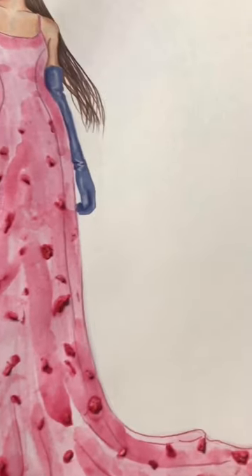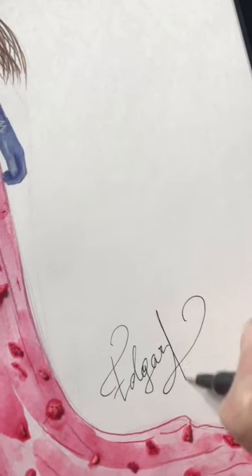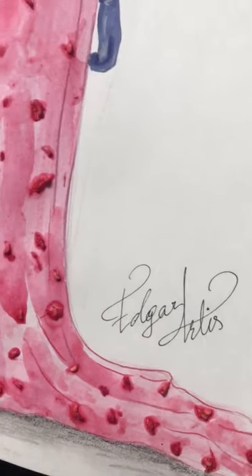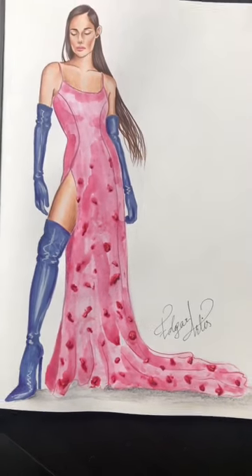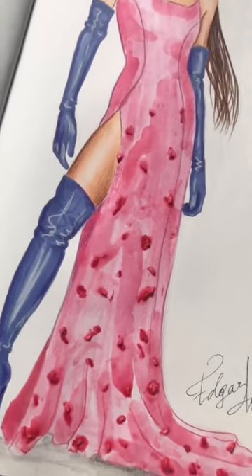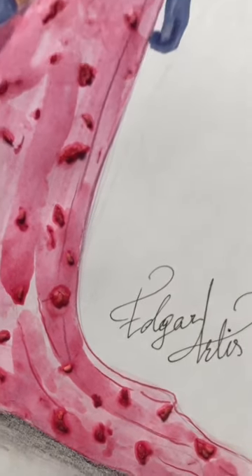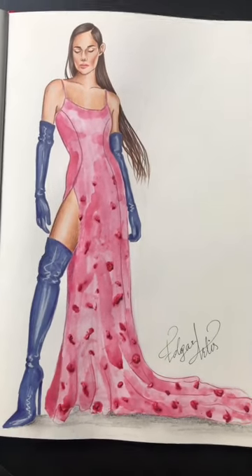I'm finally done with the illustration — the last touch is my signature of course. Ta-da! The illustration is so beautiful. I'm so glad with the result; it turned out so beautiful, and the texture of the paint from raspberry is just insane. So happy with this experiment — hope you enjoyed it, guys! Bye bye!